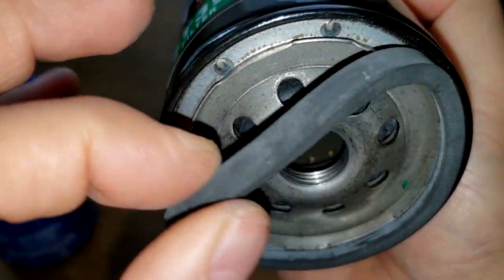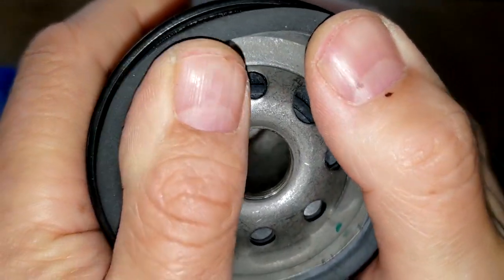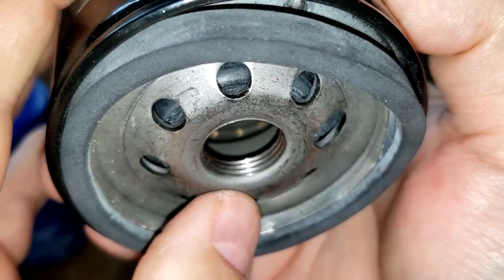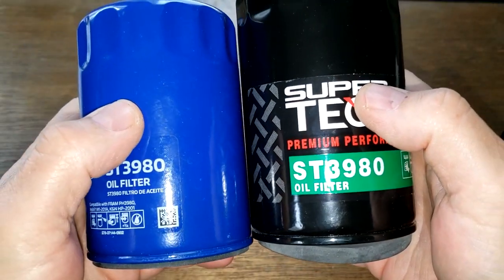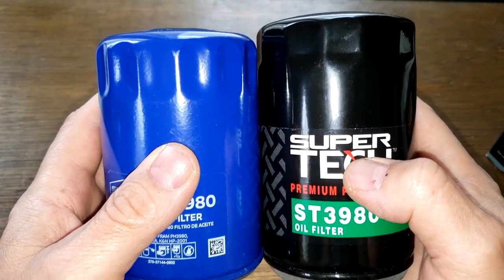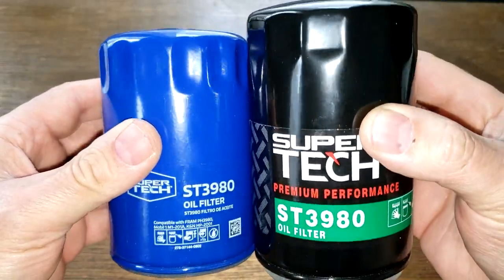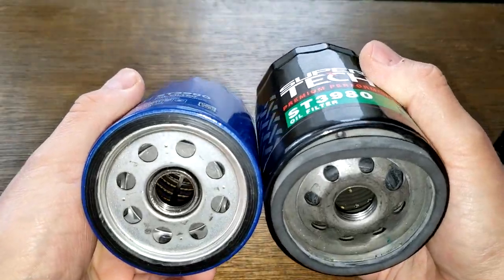Comparing this one to the newer one — this one looks thicker. You can tell the 18-year-old one is about a half inch taller. Let's cut these guys open and see what these filters look like inside.